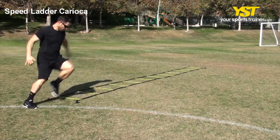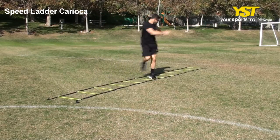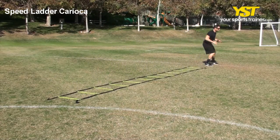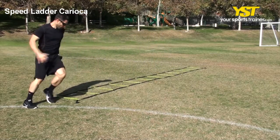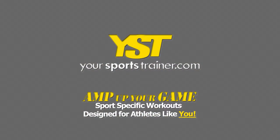Replicate the movements, alternating front and behind your planted foot. Reverse directions at the end of the ladder. This is to improve your foot speed, so after you learn the flow, be fast and quickly pump your arms.